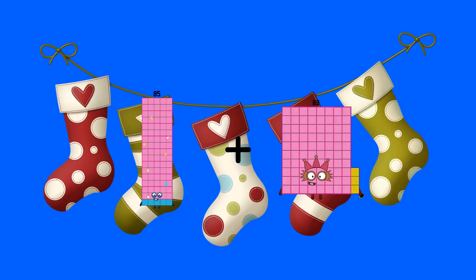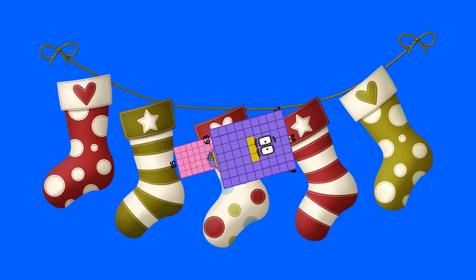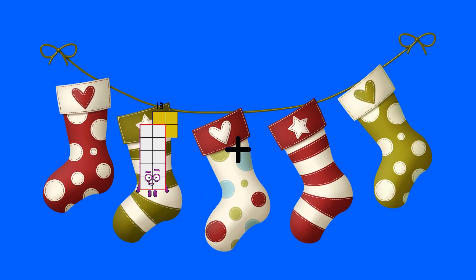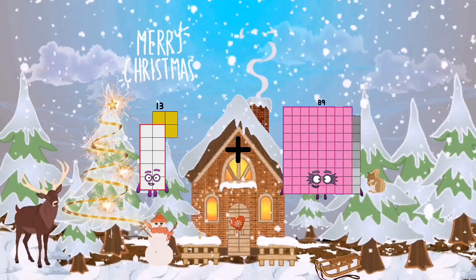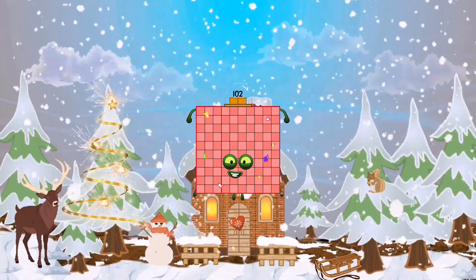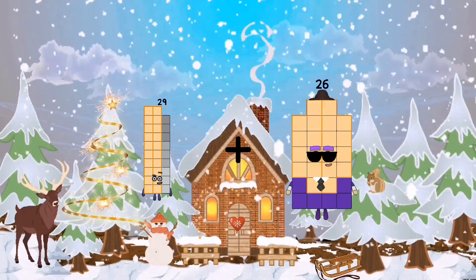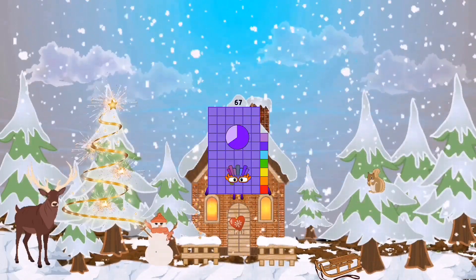Eighty-five plus sixty-three equals one hundred forty-eight. Thirteen plus eighty-nine equals one hundred two. Twenty-nine plus thirty-eight equals sixty-seven.